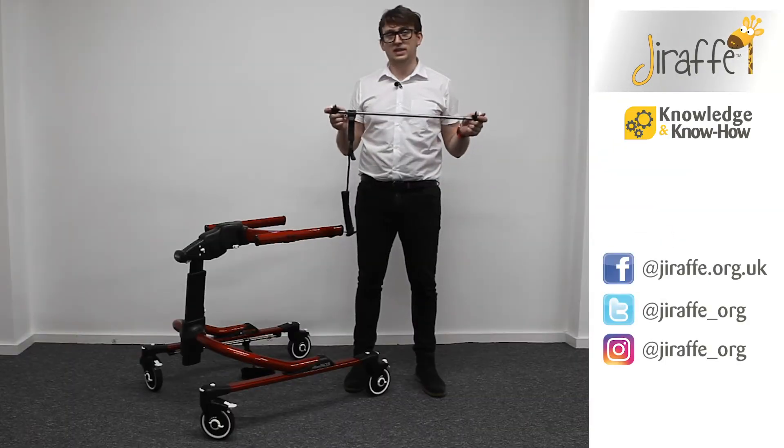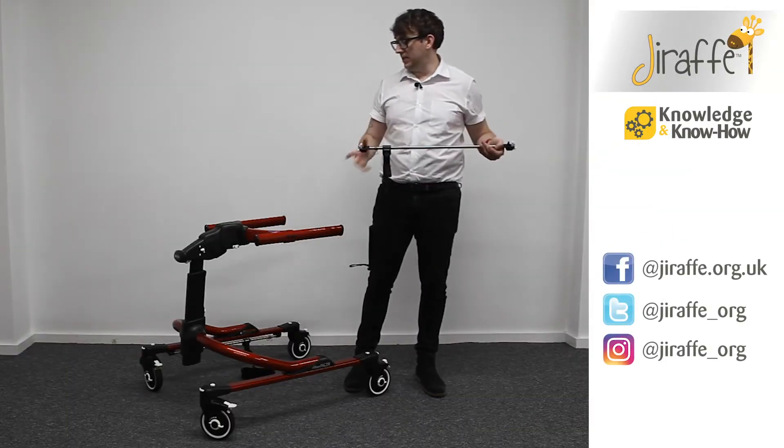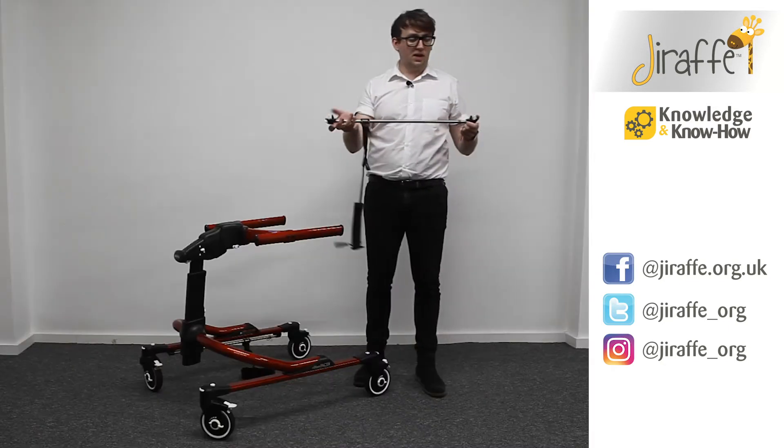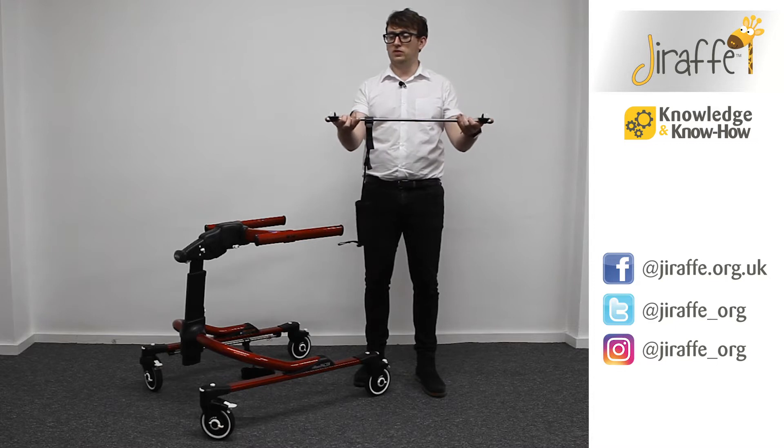We're now going to take a look at the Riften ankle prompts. As you can see, we've already attached the right-hand side ankle prompt on the bar itself. We've got two white buttons — if we press them in, you can see that activates the locking mechanism.